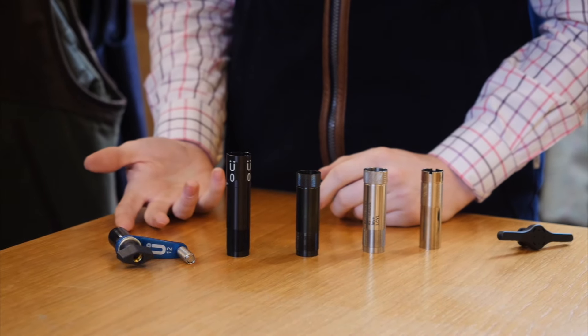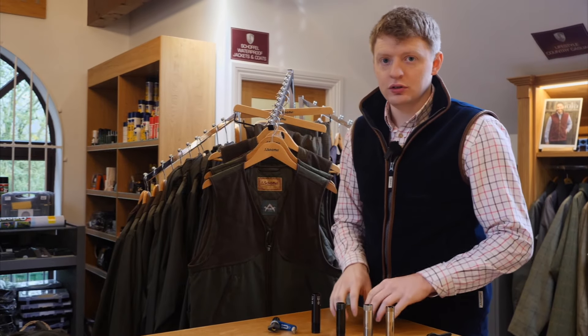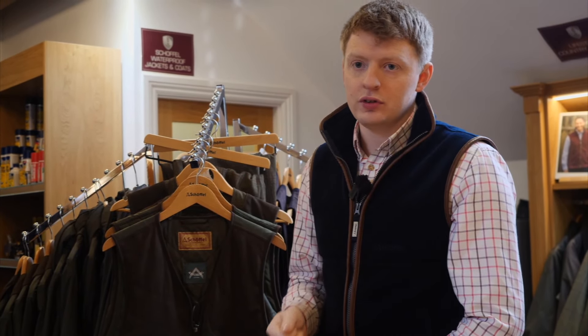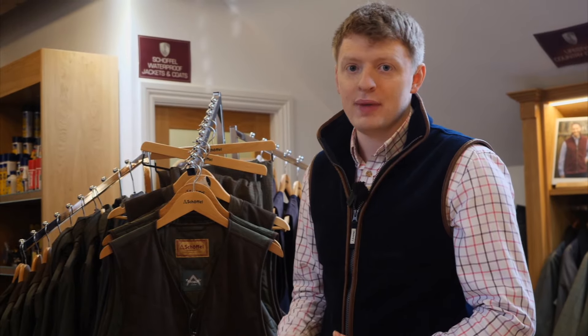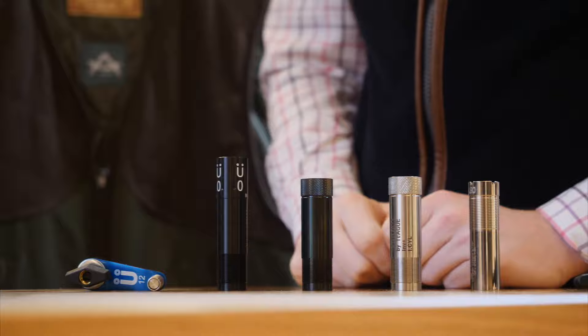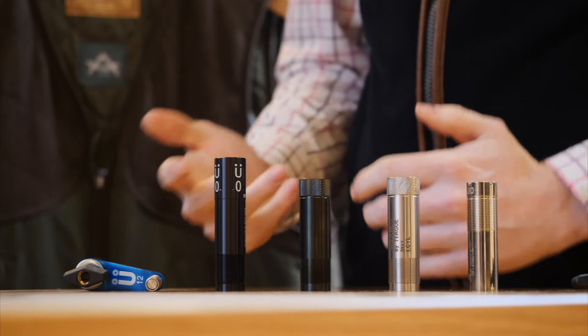When you bought your gun from a dealer or a private seller, they should have come with some form of choke. Some guns don't actually come with these at all — they're fixed. This means you can't actually change the constriction of the choke unless you have it bored out or made multi-choke by having it threaded by a reputable company. A lot of companies are moving away from fixed choke guns now due to steel shot coming in.